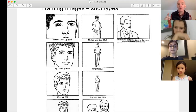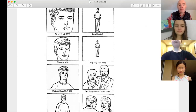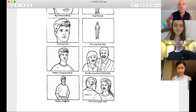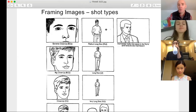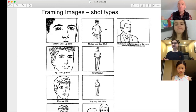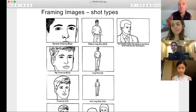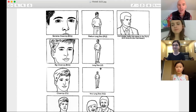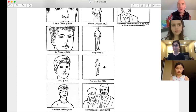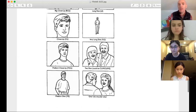So here we go — extreme close-up, big close-up, close-up. You're not going to do those in auditions. Medium close-up is where most of your auditions are going to live. Some will live in a medium shot. The medium long shot is for when you're going in for a commercial and there's space for two, three, or four people. If you're going in as a group, you're probably in a medium long shot. Long shot is when you can see the whole body; very long shot is pulled back so you can see the environment. A two shot has two people in the frame — it could be close-up, medium close-up, or medium shot.